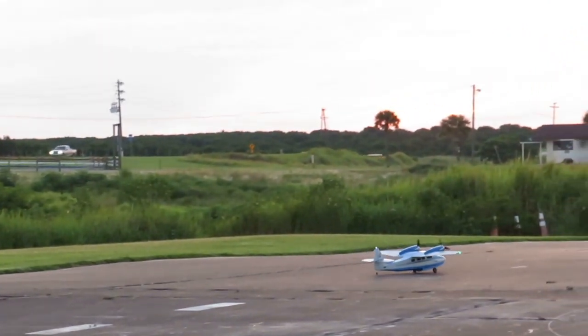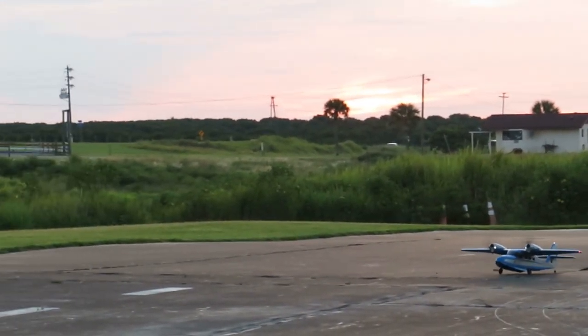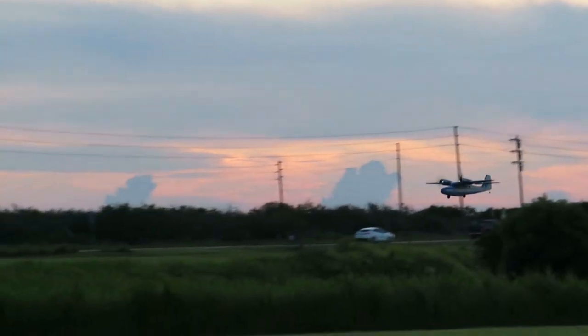She's got good ground handling. We're going to take off this direction this time, show you a little bit of speed, and we're going to land from the other direction. Just went up a little bit to show you a little bit of the aerobatic capabilities there.